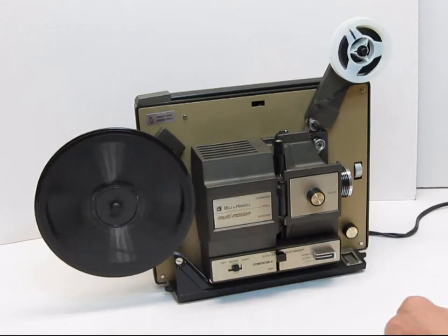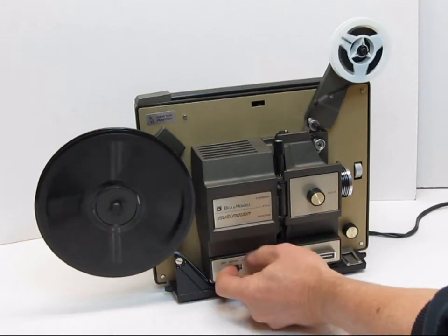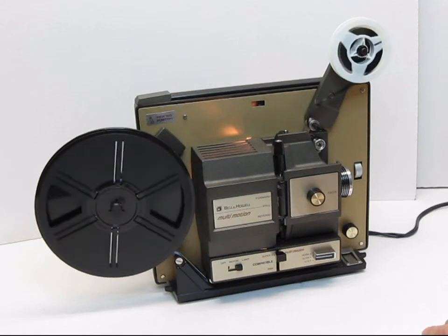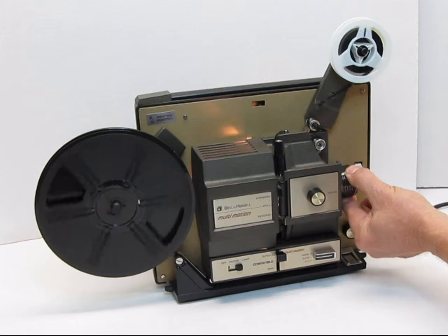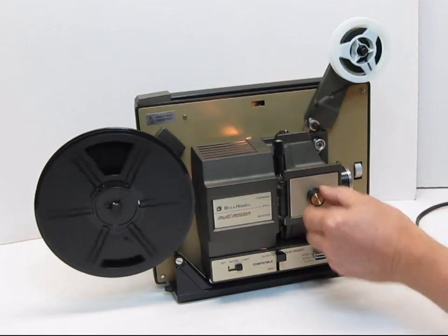Basically the tail feeds onto the reel. Switch the lamp switch to on. We have your zoom lens to make the picture as large as you want on your screen. Focus lever.